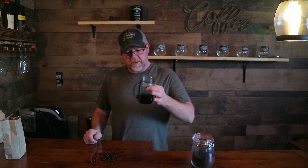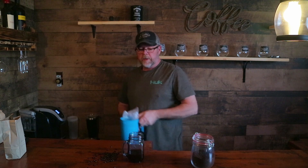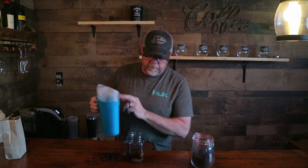Alright, so this is the Mocha Java Espresso — very dark, I hope you can see that. We're going to try it black first, then with milk. Not too bad black. We'll add a little bit of milk. It's got a little bit of bitterness on the end of that. Takes away the bitterness. There you have it — Mocha Java Espresso.